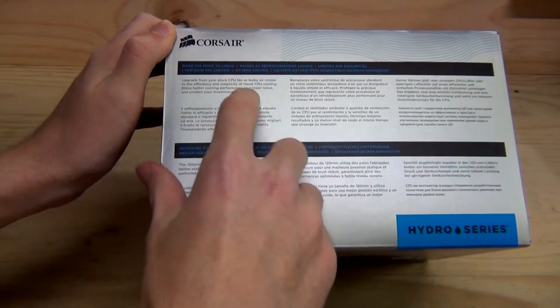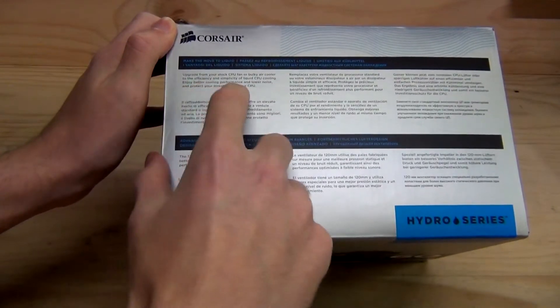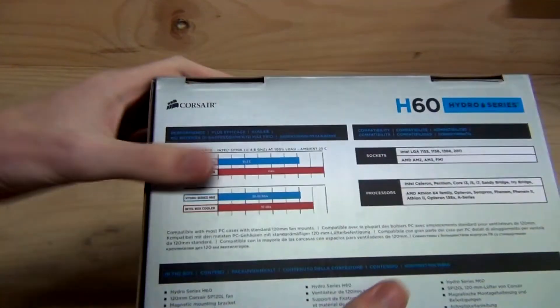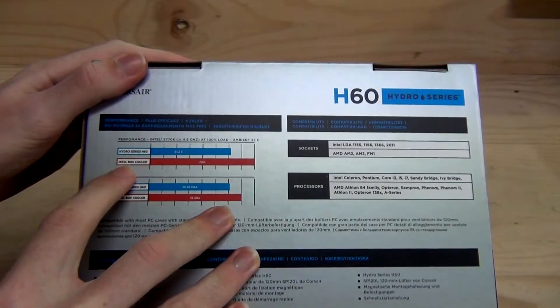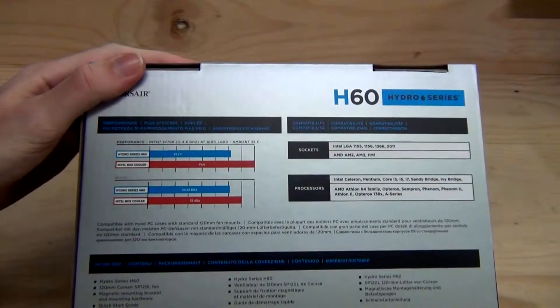Enjoy better cooling performance and lower noise — well, that's arguable. And protect your investment in your CPU. Most of that is completely true, and not just Corsair propaganda. On the back here, we've got a breakdown where we see even more Corsair propaganda, because they say Intel box cooler — fail. They don't give us a temperature, they just said it failed.